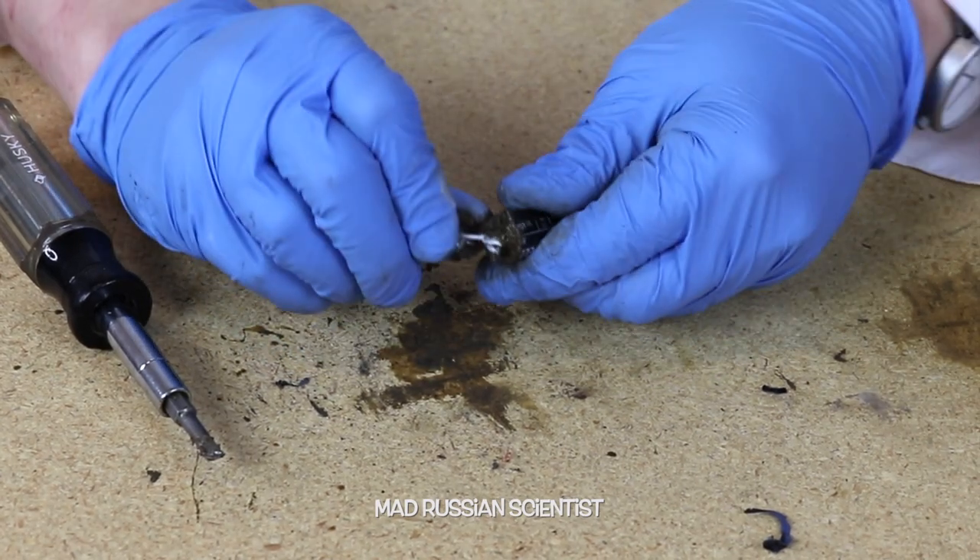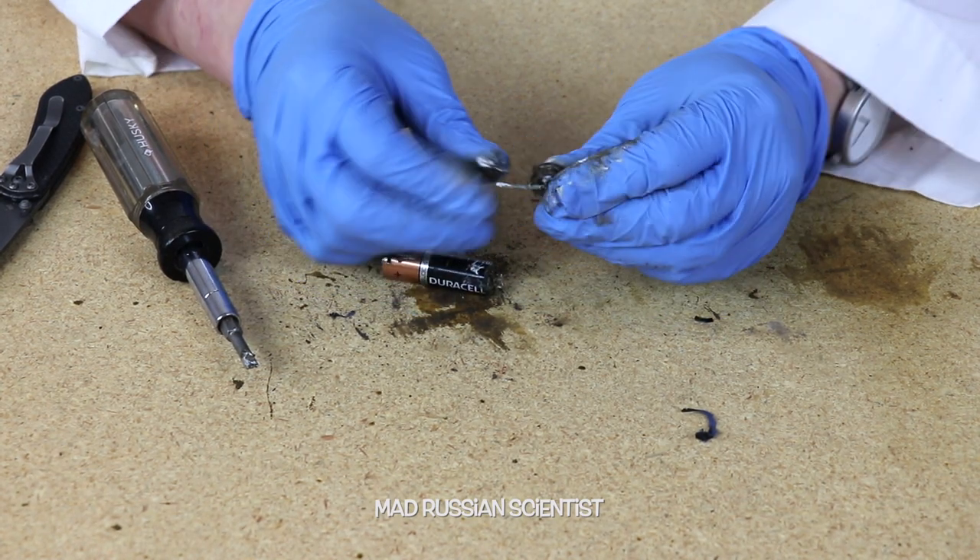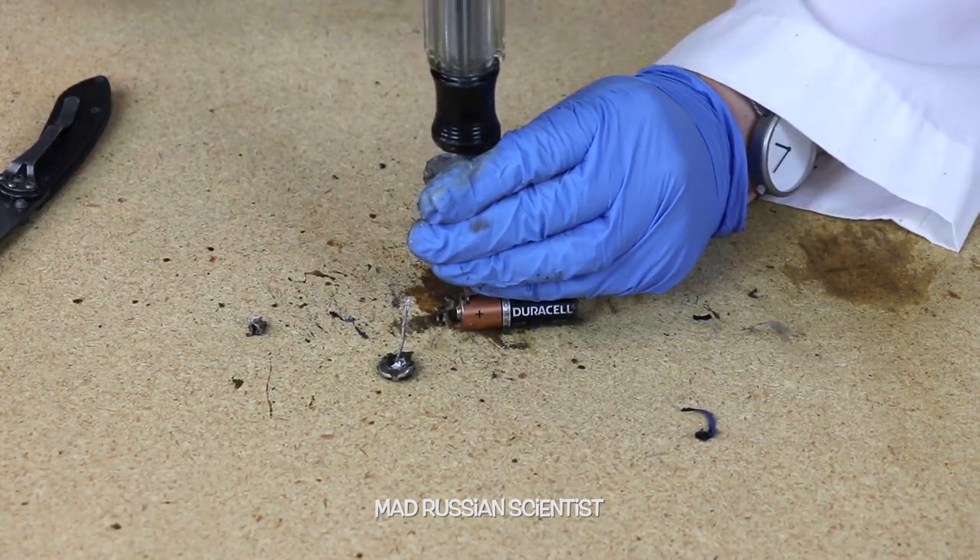I'm getting somewhere. There you go, look at this — some kind of a wire. There you go. I'll try to open from this side as well.